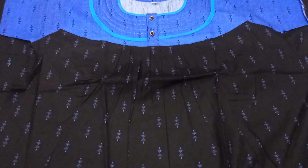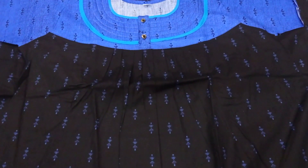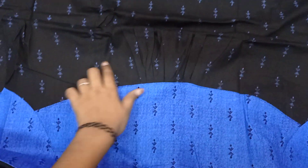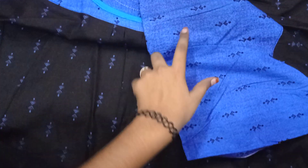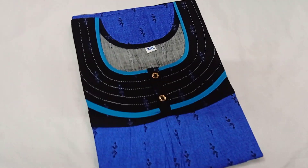Now I will show you a nightie view. The neck and hand are the same design. The color is the same on the back side as well. The pleats are on both sides. The back side matches the front. The height is 54 inches and the chest is 23 inches.